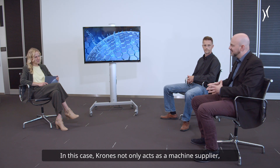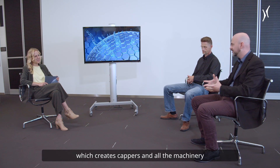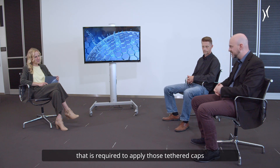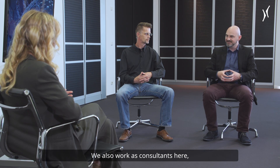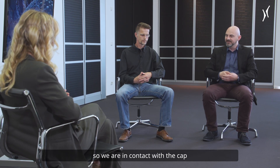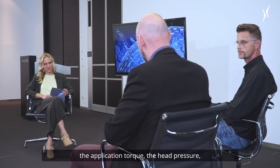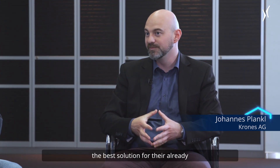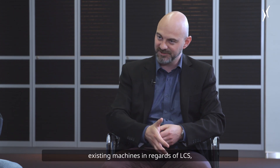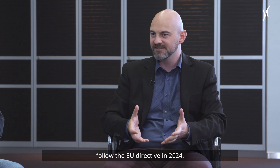Krones not only acts as a machine supplier, which creates cappers and all the machinery required to apply those tethered caps in the LCS business and also on new machines — we also work as consultants. We are in contact with the cap suppliers to talk about the latest models, the application torque, the head pressure, the geometry and so on. And we are also in contact with our customers to help them find out what would be the best solution for their already existing machines in regards of LCS, but also for new machines to follow the EU directive in 2024.